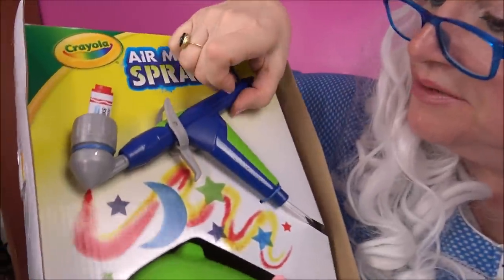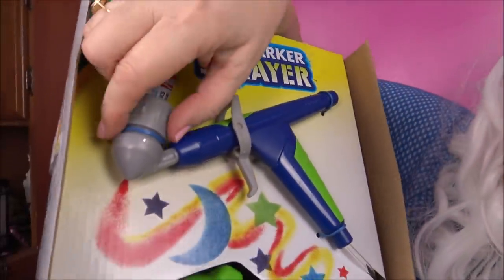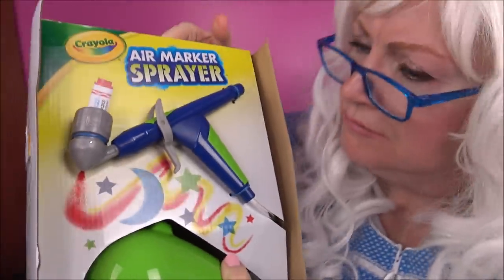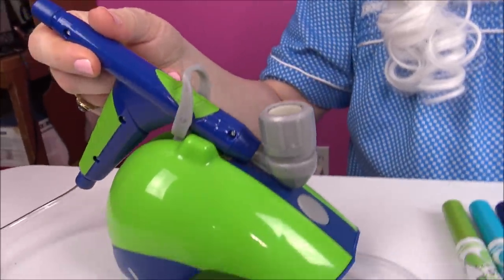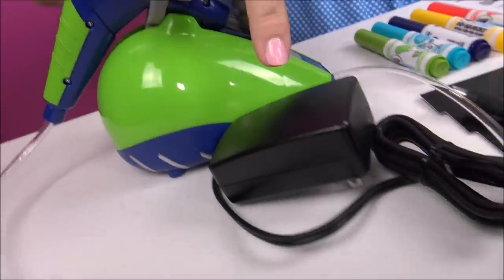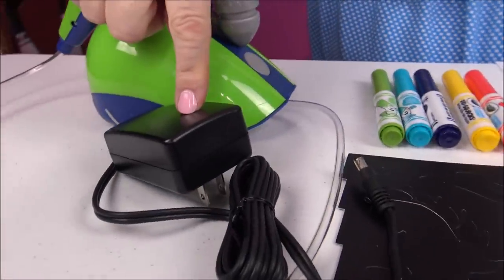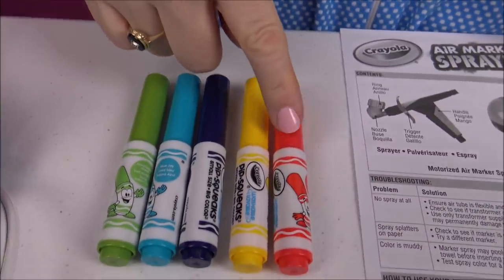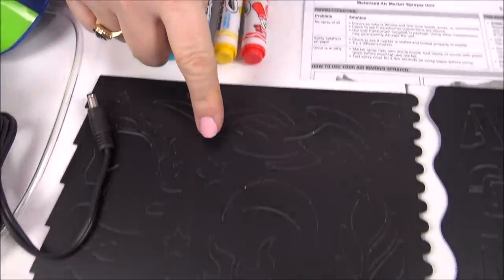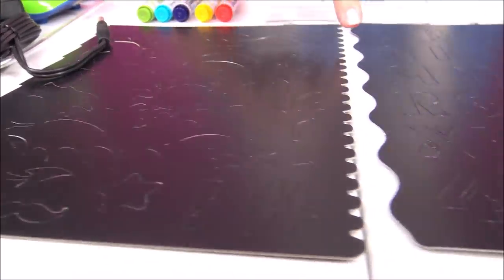Do you want me to play with it or not? Wow! Granny got everything out of the box. Here's what we got: there's the sprayer, there's the base, there's the plug, and here's some markers, stencils - that's gonna be cool - some paper, and the instructions.